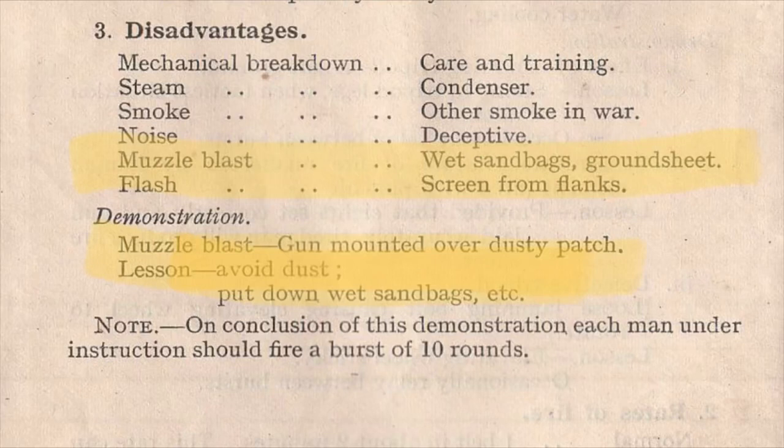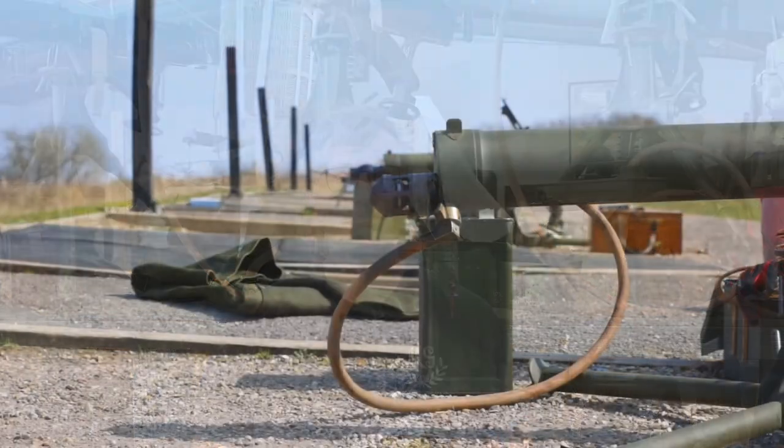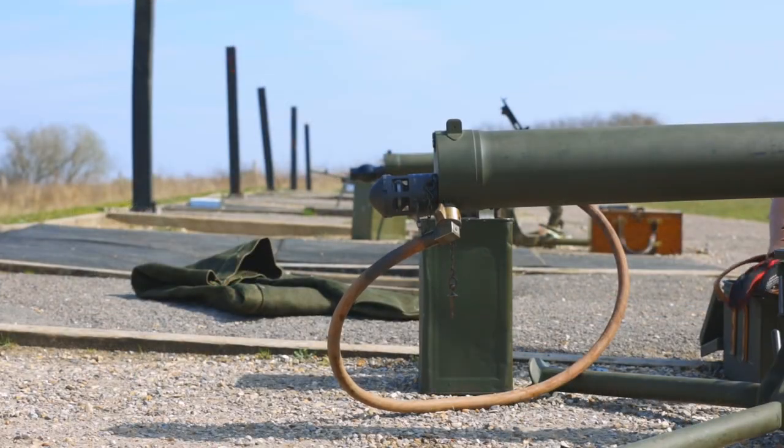This demonstration — a characteristic shoot following on from the rates of fire — shows just the effect that the blast deflector had: how it can actually keep the gun clean and how it can keep your position quite hidden. One 25-round burst to the figure 11 to your front.